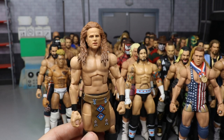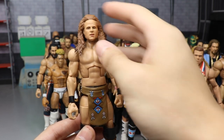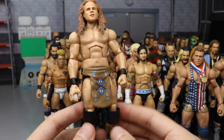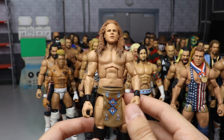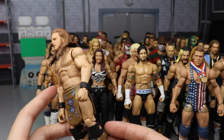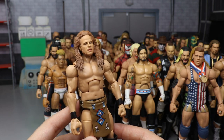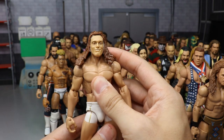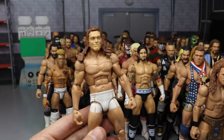Now we have Jungle Boy — my custom Elite Jungle Boy that goes with Luchasaurus. Head sculpt by BEW, the rest made by me. You've got the brown going down with a little waist wrap that makes it look more like Jungle Boy than just brown trunks. He is very short, which I appreciate. There is Jungle Boy.